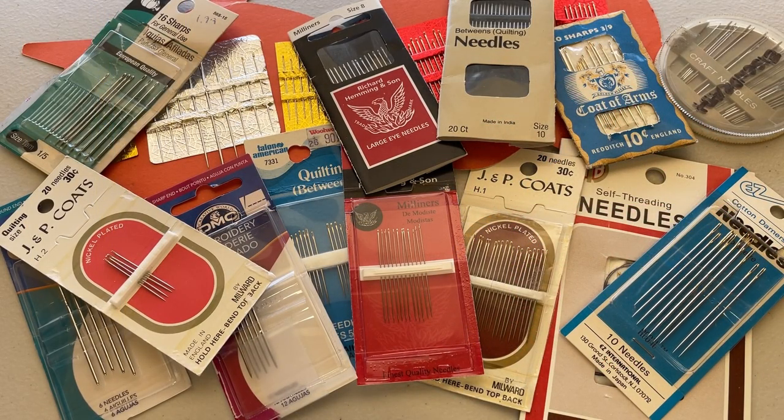As you can see, there are all different shapes and sizes of hand sewing needles. The hand sewing needle that you choose is going to determine the level of enjoyment you experience in your English paper piecing practice. Having the right needle can make all the difference between total bliss and complete and utter frustration. So we're going to take a look at these needles and get to know the best ones for English paper piecing.